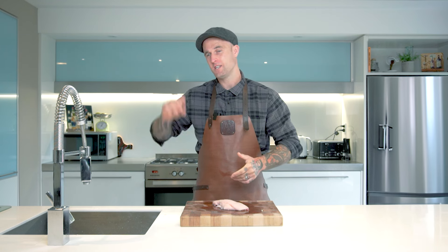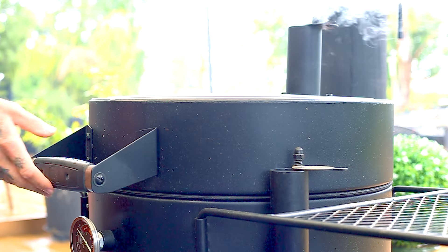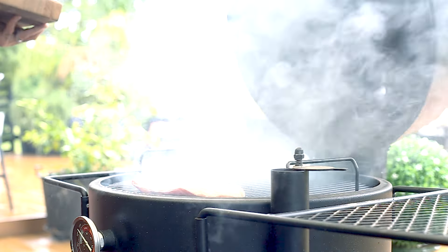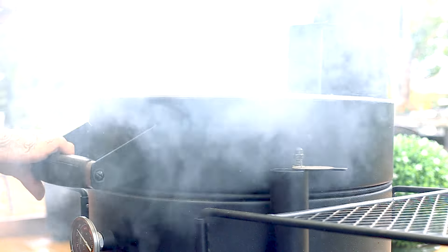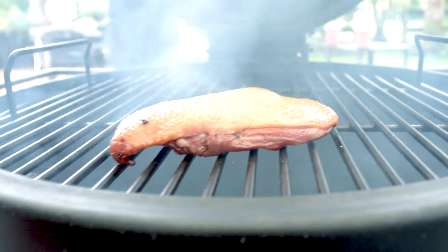Now that our duck breast has been cured and rinsed off, it's ready to get a lick of smoke on it on the Oklahoma Joe's Bronco outside. Cook time for our duck bacon today is going to be two hours at 225 degrees Fahrenheit with the skin side facing up, and we're looking for an internal temp of 165 degrees Fahrenheit.